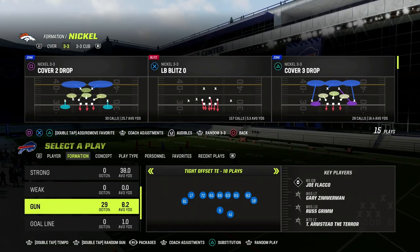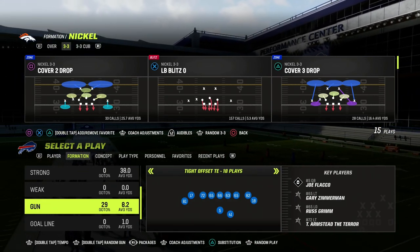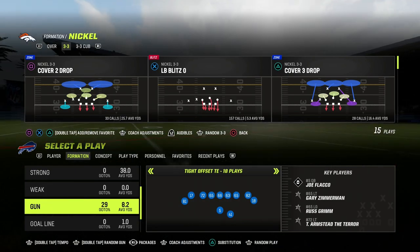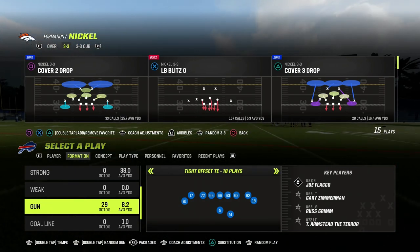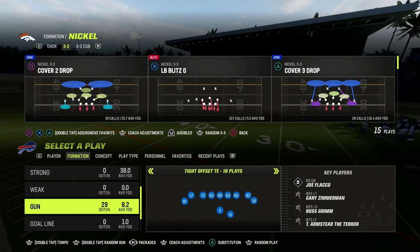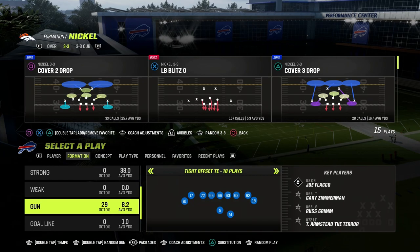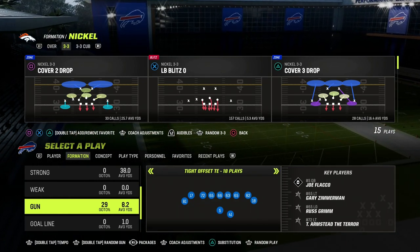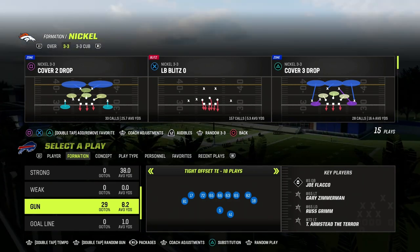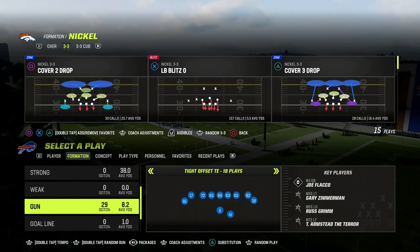So what is Cover 3 Mable? You'll probably hear that a lot in the competitive community. People will say, 'I Mable-ed coverage,' or 'I double Mable-ed.' What does Mable coverage actually mean? This is a coverage that has been around a lot, but has grown in popularity due to the institution of zone drops. Because essentially what double Mable coverage is, it used to be called double flatting.